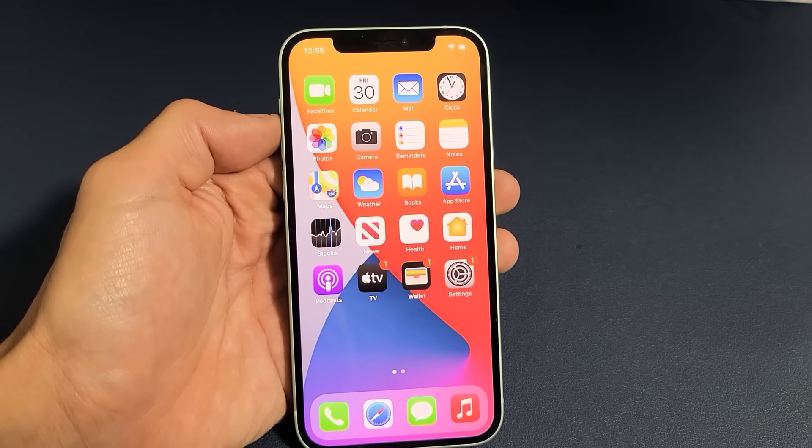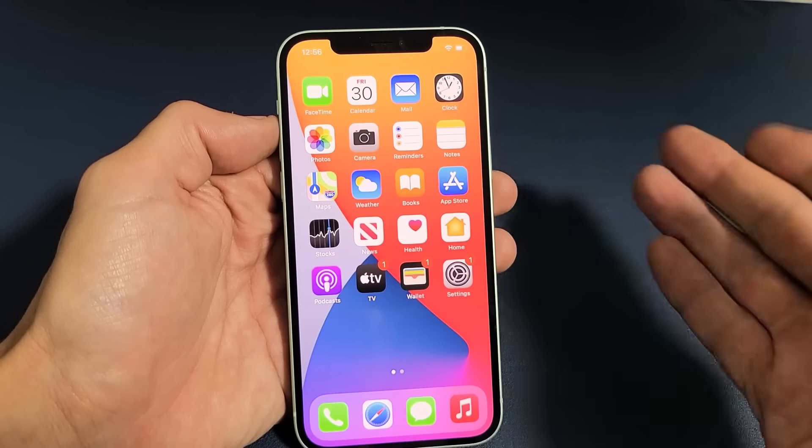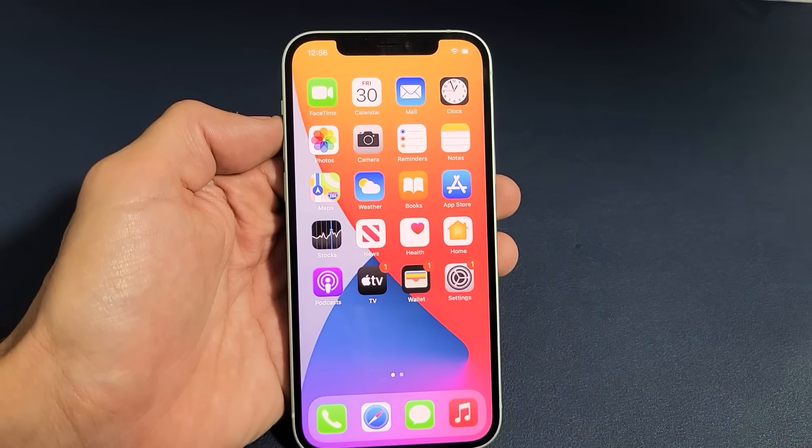I'm going to show you three ways how you can turn the iPhone 12 or 12 Pro off, and of course I'm going to show you how to turn it on, and I'm also going to show you one way that you can restart it as well.